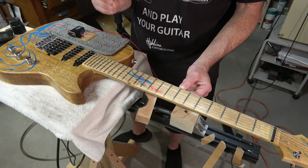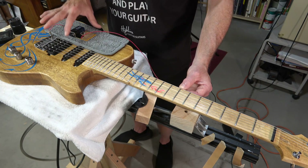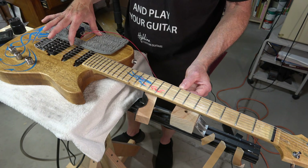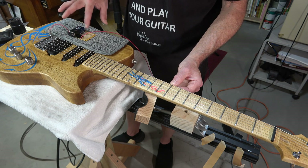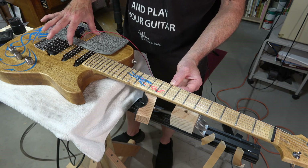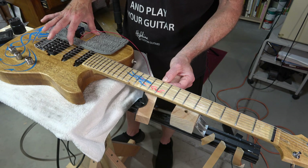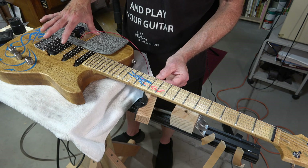If you pluck too hard you're going to illuminate that buzz whether the fret is high or not, so you have to give it the right touch. Now I'll move to the eighth fret — and there it's starting to flicker, just barely. Then I'll move up to the ninth fret. Just barely flickering as it buzzes.